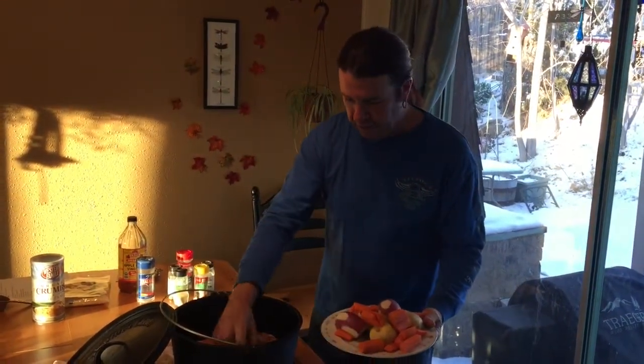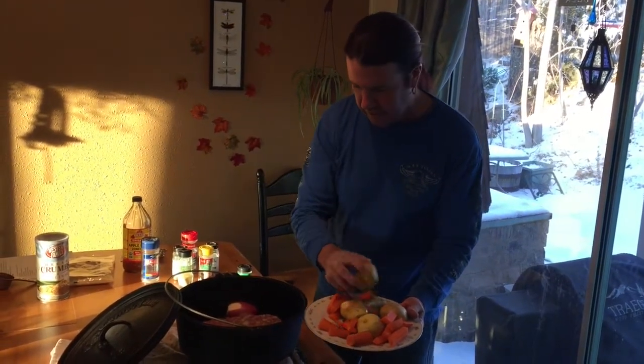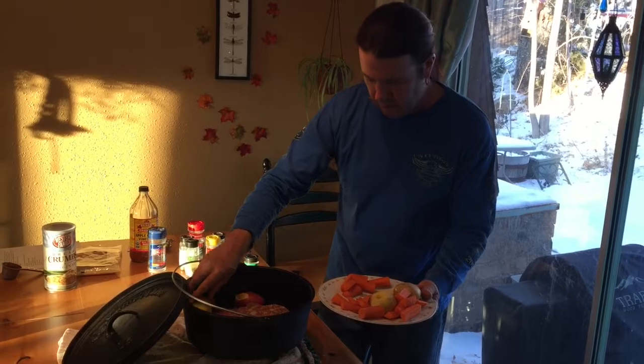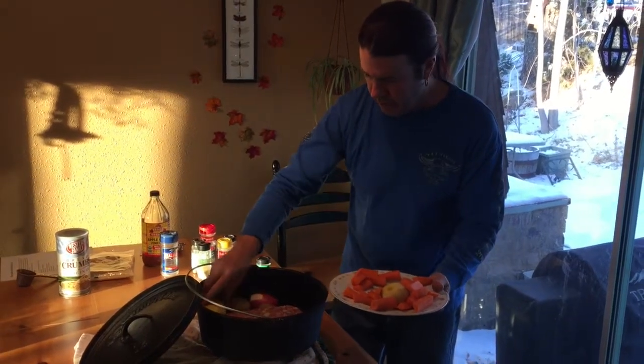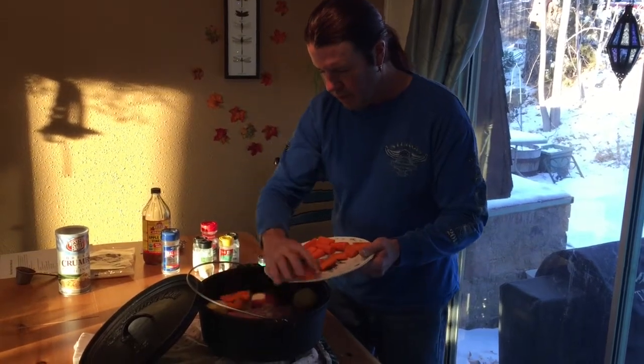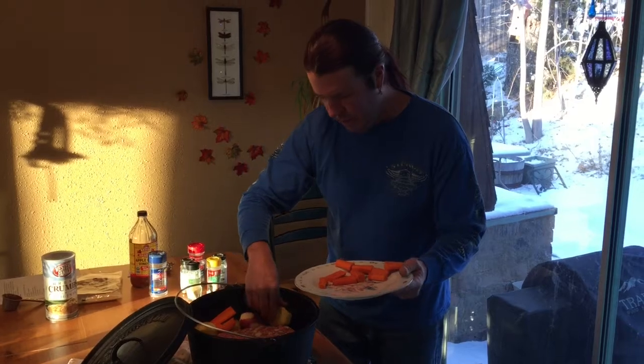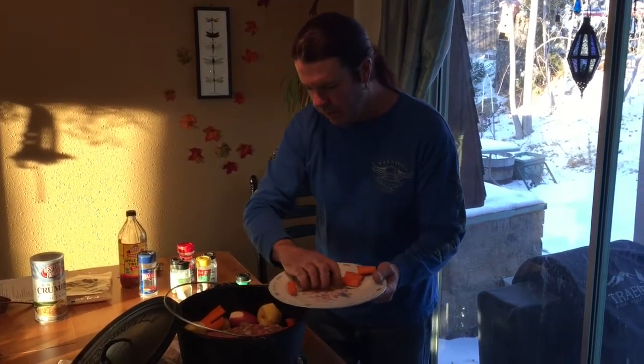So we have got three red potatoes — I'll just kind of put these around the side. Looks like four of these golden potatoes. And then we had two large carrots. I have my briquettes warming up outside, so we'll get this all put together and then we'll go outside and start cooking.